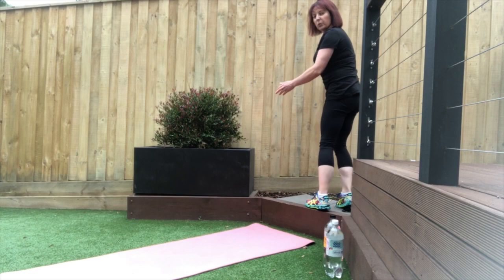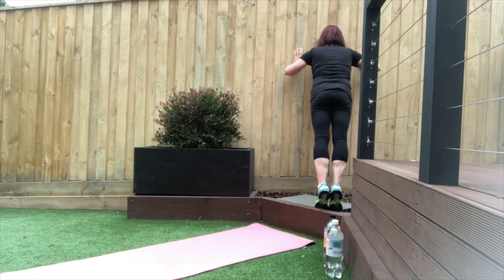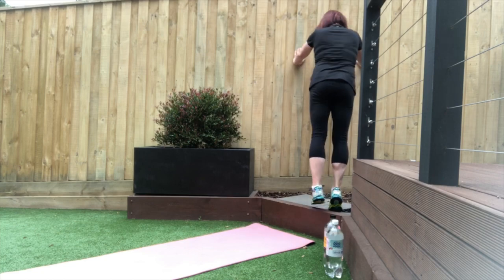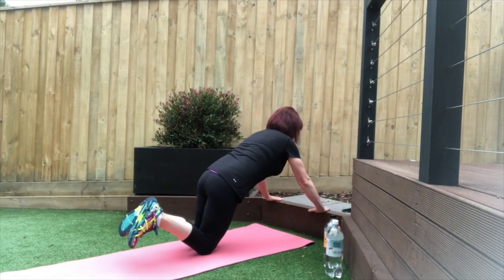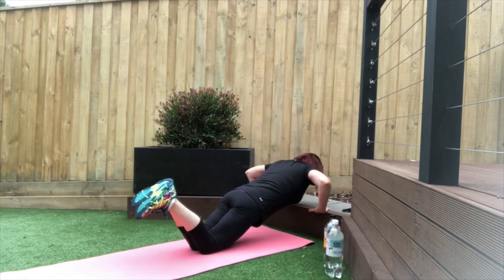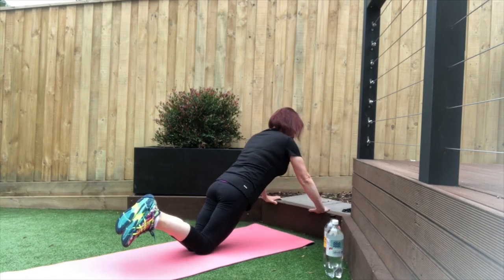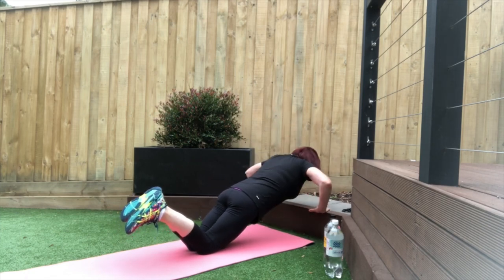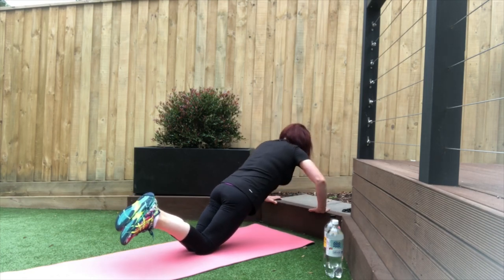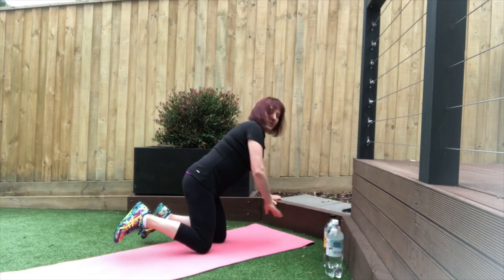So if you want to do it on the wall or the fence — up on your toes, nice straight body, down and up. Push away from the fence. If you want to make it harder, use your step that you used earlier — down and pressing up. And there's 45 seconds.